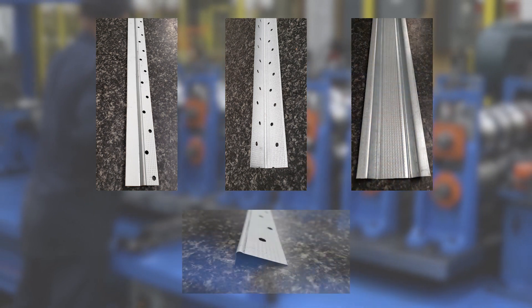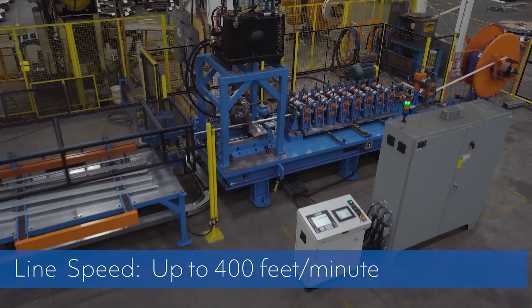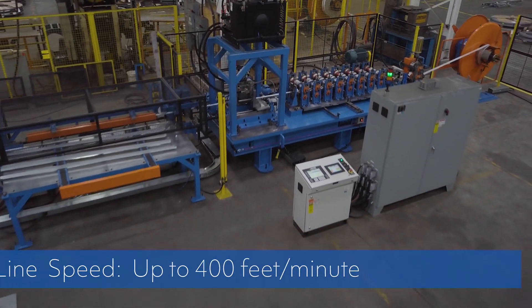Quick changeovers from one product to the other can be done with minimum operator involvement and effort. Line speed is determined by part length and can be up to 400 feet per minute.